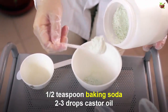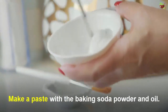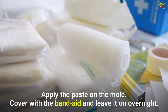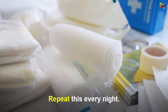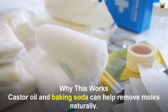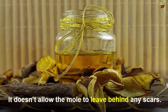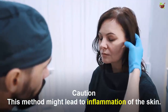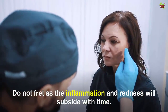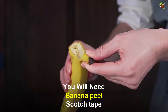Number three: baking soda and castor oil. You will need half a teaspoon of baking soda and two to three drops of castor oil, plus a band-aid or tape. Make a paste with the baking soda and oil, apply the paste on the mole, cover with a band-aid, and leave it on overnight. Repeat this every night. Castor oil and baking soda can help remove moles naturally — baking soda dries out the mole while castor oil aids the healing process and doesn't allow the mole to leave behind any scars. Caution: this may lead to inflammation of the skin, but the inflammation and redness will subside with time.